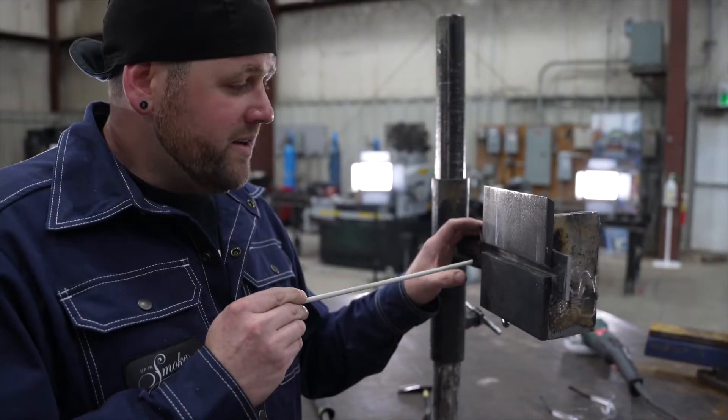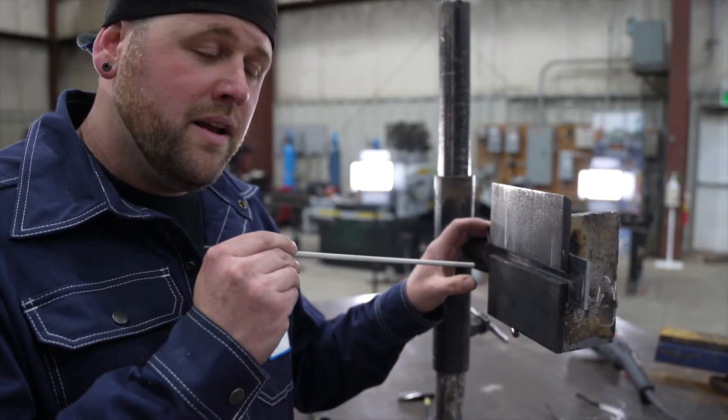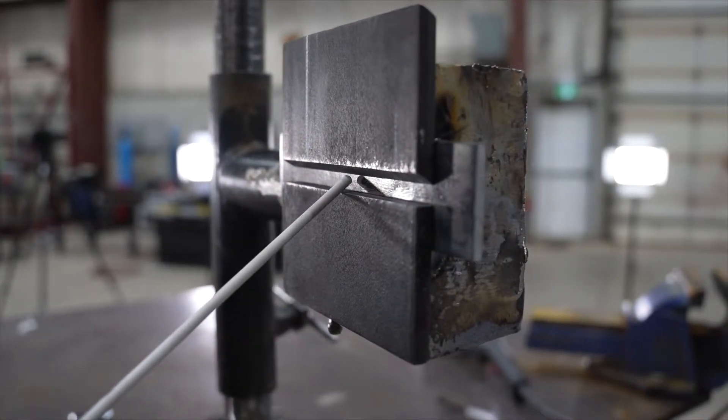Our root opening is 5/16 of an inch wide. The first bead I put in there has to be smaller than that, because I do not want to catch that top bevel.